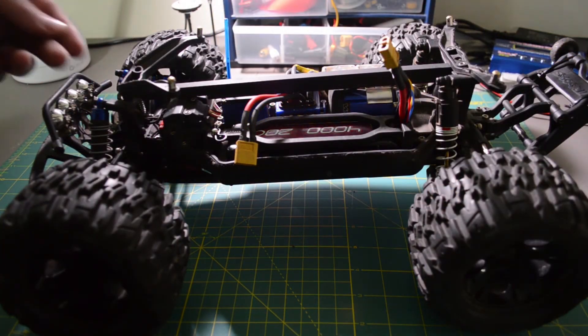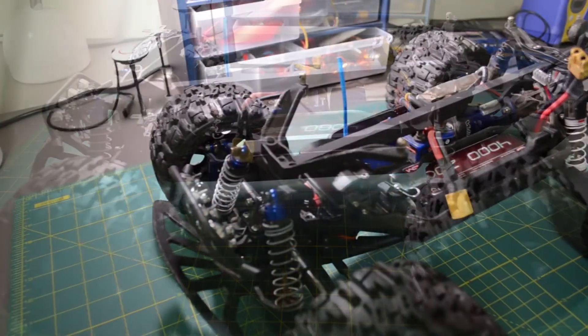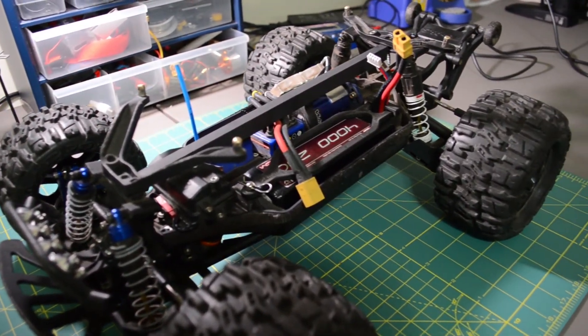So there you have it guys, this is my custom chassis brace. You can see the frame is much stronger — the towers do not flex at all. Put this on your RC and you're ready to go bashing.